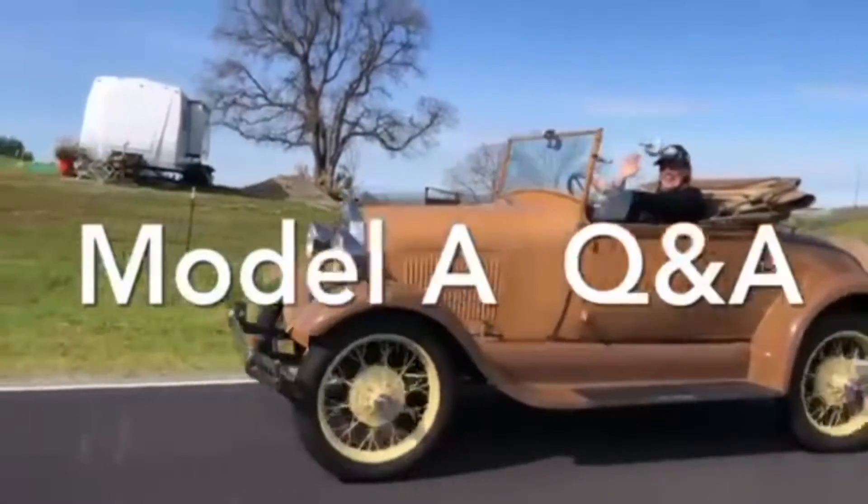Here's today's Ford Model A Q&A. Shelby, quick question sir — does the Model A require special treatment such as lead substitutes?